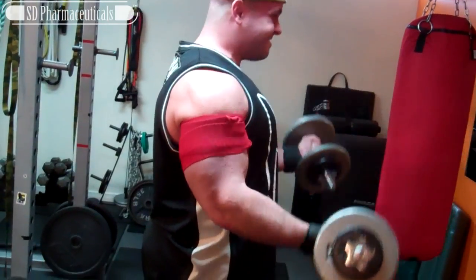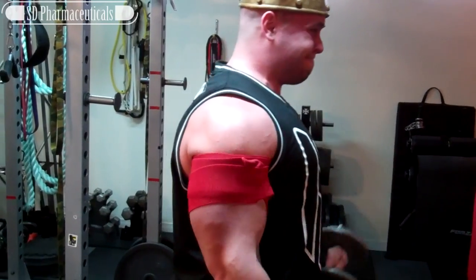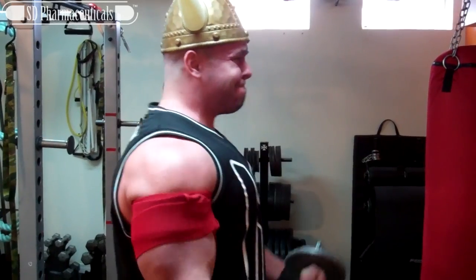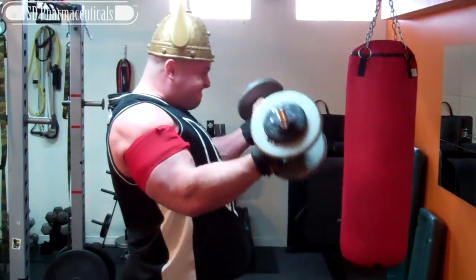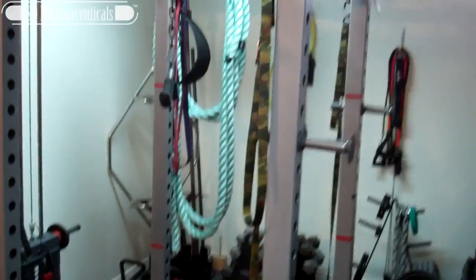I'm going to be supersetting these. You're supposed to take about 30 seconds rest in between sets, so we're going to move right over to triceps. Now each subsequent set after this first set of 30 is going to be 15 reps.